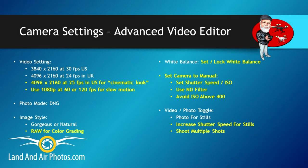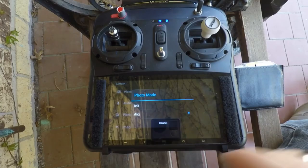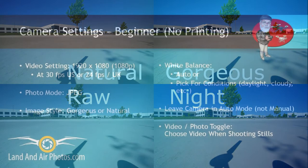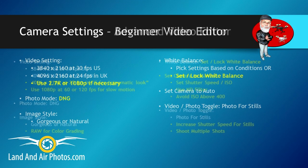Now that I've gone through the camera settings for the beginner all the way up to the serious video editor, you should start to understand how you can adjust your configuration to fit your exact needs. If you're not sure, start with the beginner settings and experiment with the settings for the next step up in skill level to see how it affects your images.